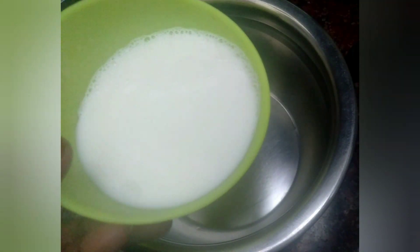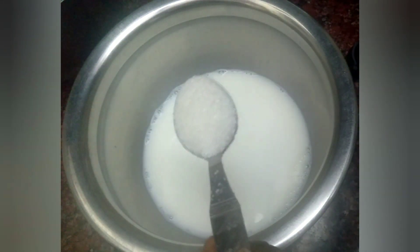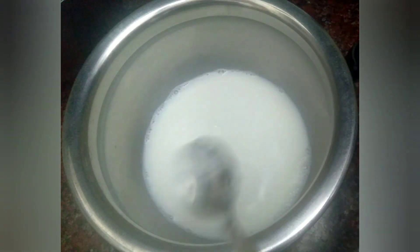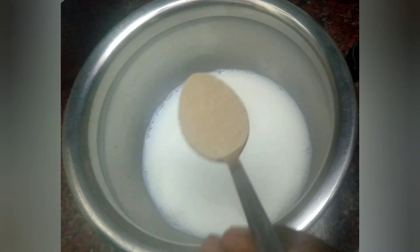Add flour in a bowl with half a cup. Add sugar in half a cup. Add yeast in half a spoon.